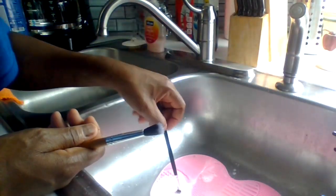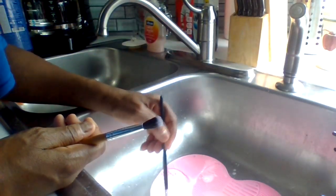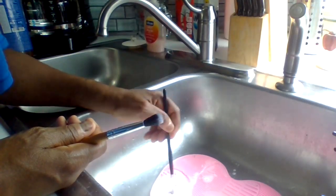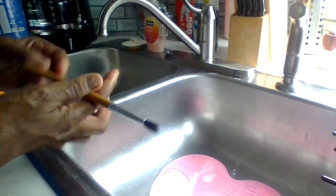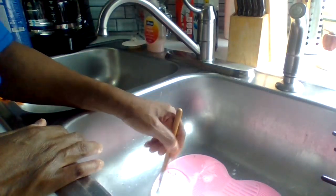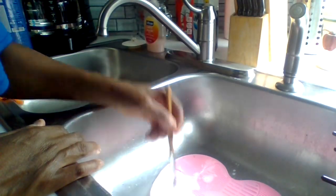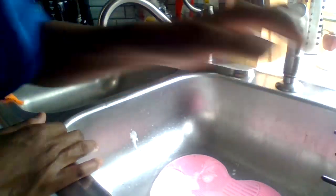And every time when I buy a few brushes from TJ Maxx, Ross, or Marshalls, I come home immediately and wash them because I want to use new makeup brushes. So when I have a makeup tutorial, all my brushes are clean.